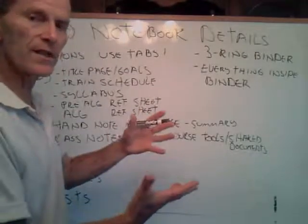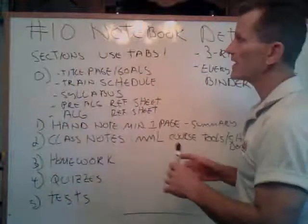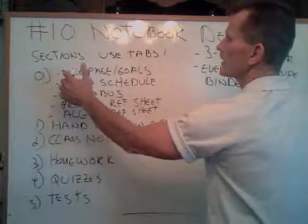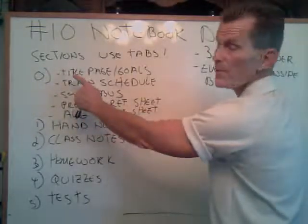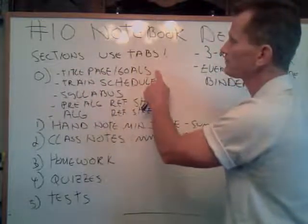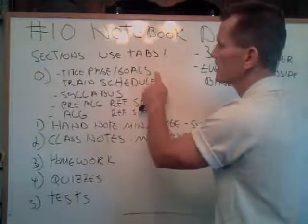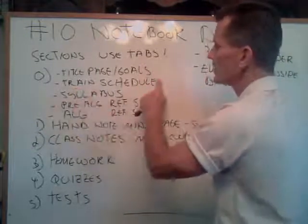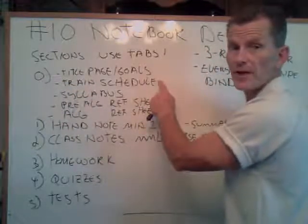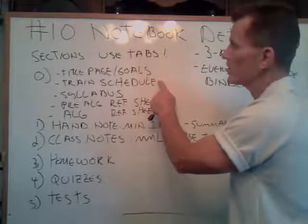Now the structure and organization of the notebook — we're looking for five sections. Number zero here is just the beginning part, so I just want to review this real quick. I've asked you guys to put a title page that lists your goals, the very first thing that you see. That will help you when you use your homework to keep going so you know your motivation. Number two, I would print out the train schedule that's listed — it's also under MyMathLab — a bullet train schedule. You can print that out to keep it handy so you know where you're supposed to be.